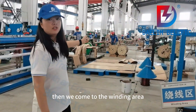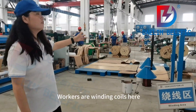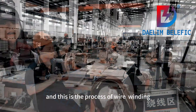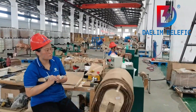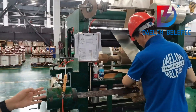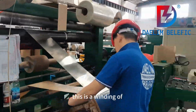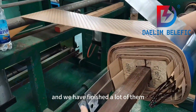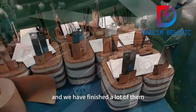Then we come to the winding area. Workers are winding coils here, and this is the process of wire winding. We can also do foil winding. As you will see, this is the winding of a single-phase pole-mounted transformer, and we have finished a lot of them.